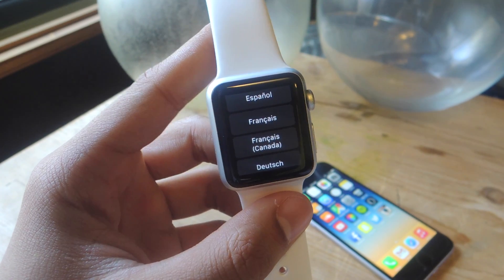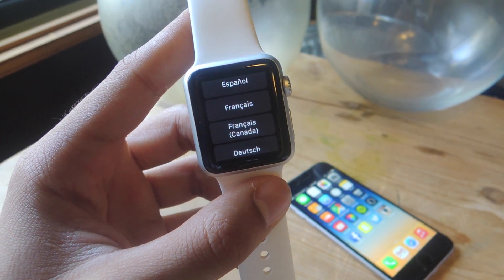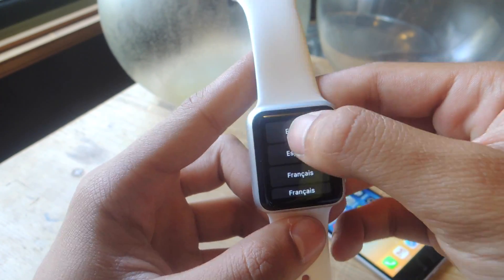Hey, what's up guys, it's Nelson here with Gajax, and today I'm going to be showing you how to set up your Apple Watch with your iPhone. When you first turn on your Apple Watch, you'll be asked to select a language, so I'm going to be choosing English.